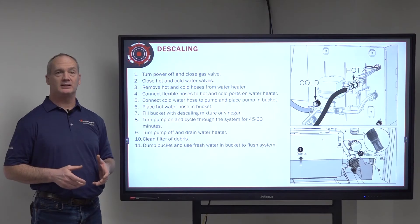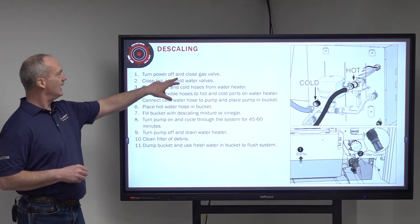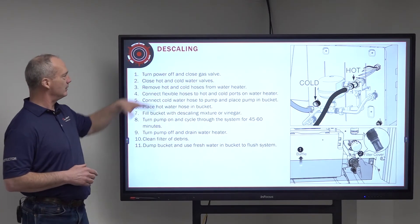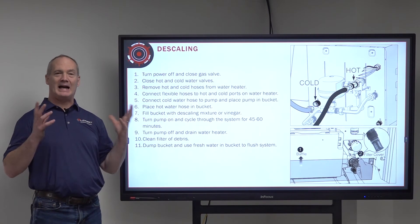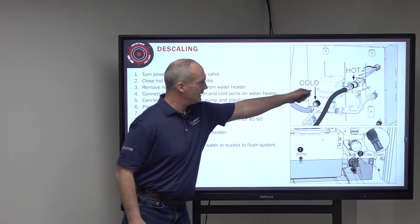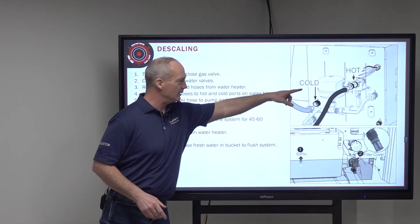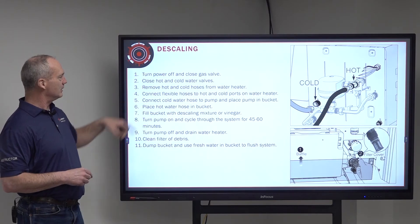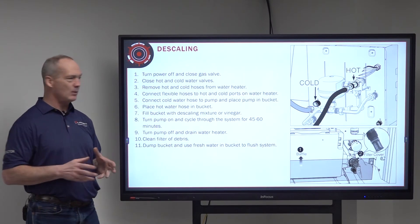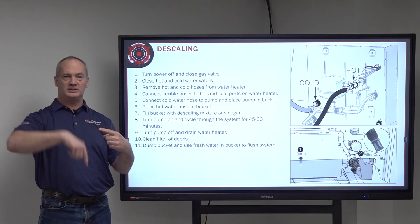To perform the step-by-step descaling process: first, turn off the power on the front of your water heater — that's the switch right underneath the 10-amp fuse — and then close the gas valve on the RV. Make sure there's no gas going to the water heater. Then close the hot and cold water valves to isolate the water heater. Remove the hot and cold hoses from the back of the water heater. Connect the flexible hoses from your kit to the hot and cold ports. Now you have two hoses hanging off the back of the water heater. Connect the cold water hose to the pump and place that pump inside the bucket. Place the hot water hose in the bucket as well, so both hoses are connected to the water heater — one connects to the pump and one just hangs inside the bucket.